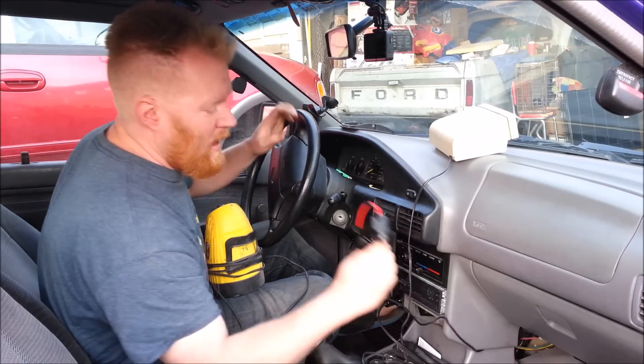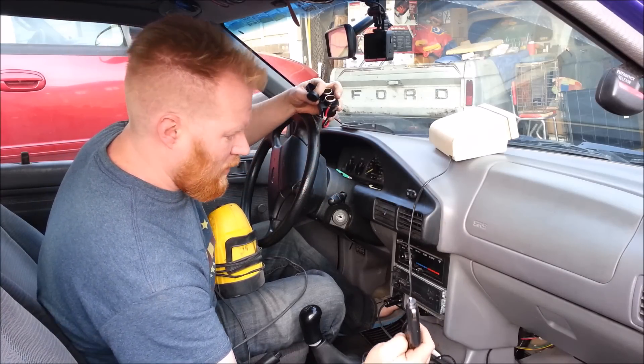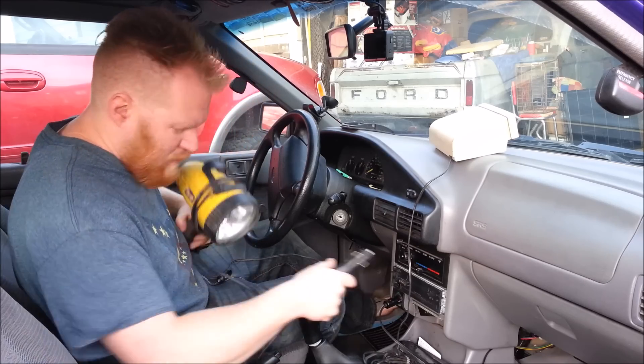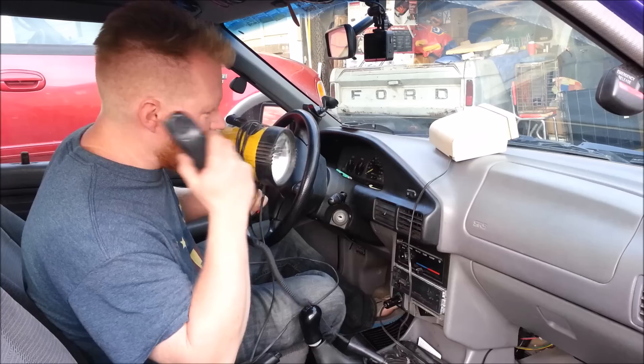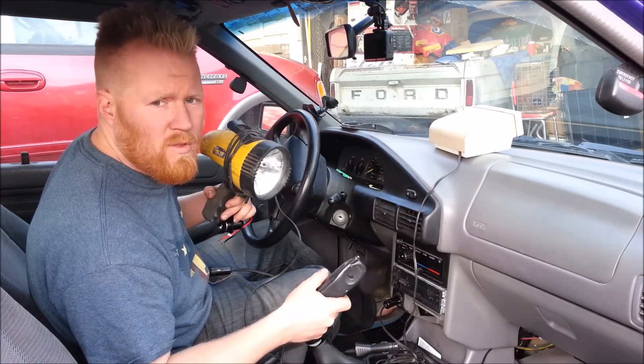There's really only one way, and that's to add more plugs. I'm going to show you how to add more 12 volt outlet plugs so we can run everything — spotlighting, talking on the cell phone, defrosting the windshield — we can do everything at once without the headache.